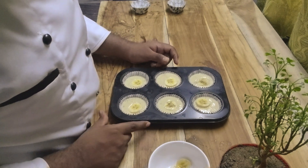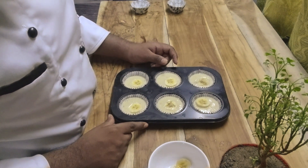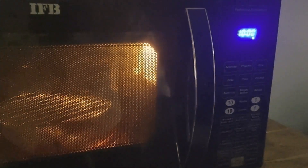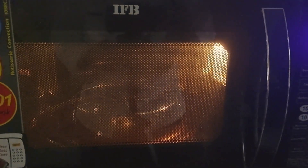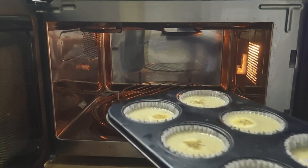Now we will preheat the oven to 180 degrees for ten minutes. I have my IFB oven — I am using convection mode and preheating it to 180 degrees for ten minutes. Now the oven is preheated; I am placing the tray into the oven.